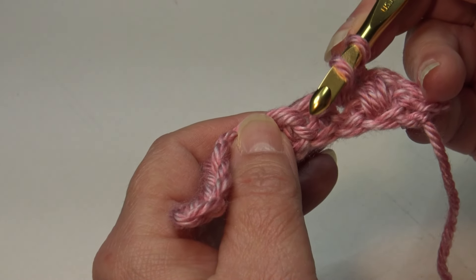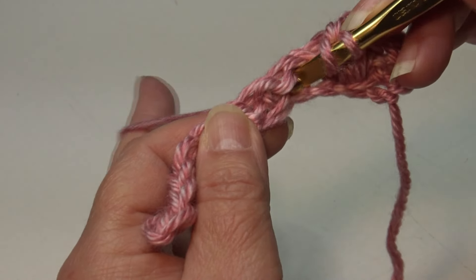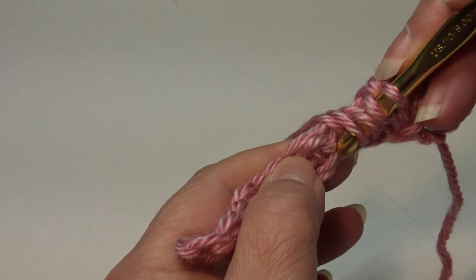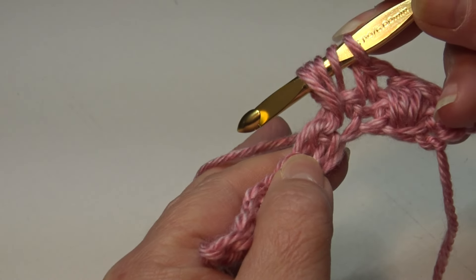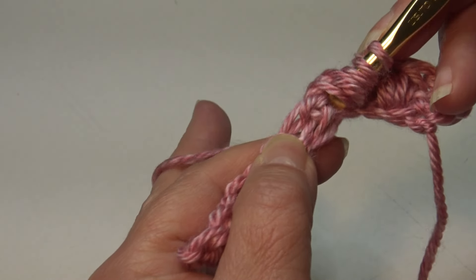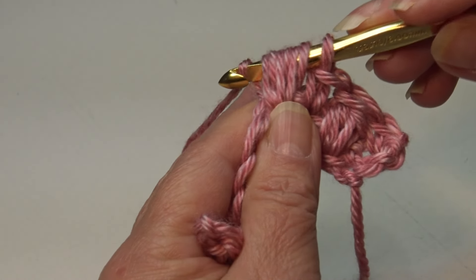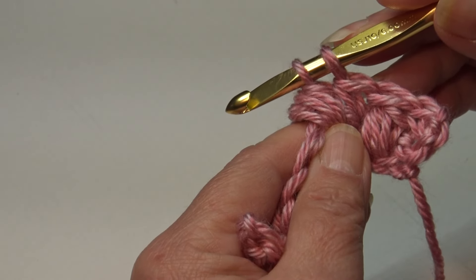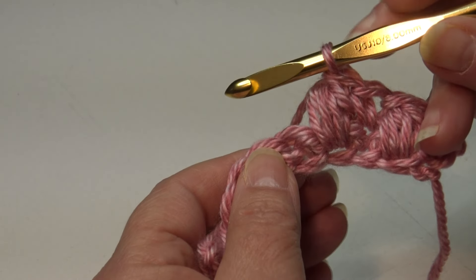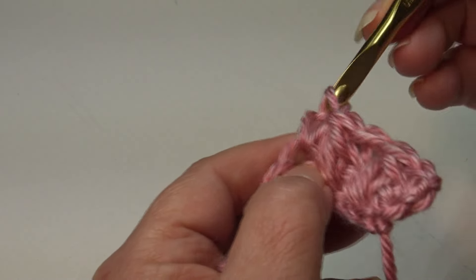Let's do it again. Yarn over, go to your next stitch, drop down to the base, insert right into that chain or base of the stitch, yarn over and pull back through — three loops. Yarn over, insert back into that same space, yarn over and pull through — five loops. Yarn over, insert back into that same space, yarn over and pull through — seven loops. Yarn over and pull through six loops only, two loops remaining. Yarn over and pull through two loops. Puff stitch is made. Single crochet into the top of the next stitch.